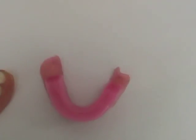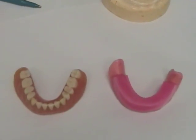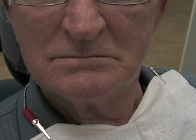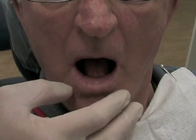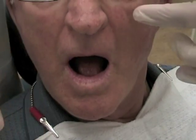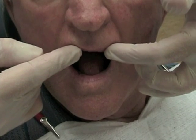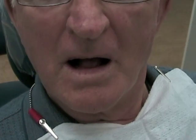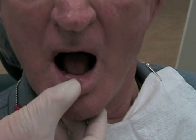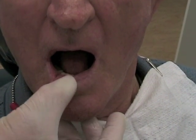Because the patient's denture won't fit on the master cast, we use a record base and wax rim to determine the occlusal vertical dimension. Before we begin to adjust the rims, we'll take the patient's existing dentures and look at what type of support and height the patient has with those dentures. You should be able to see the denture teeth just at the edge of the lip, so we'll make those determinations before using the wax rims.